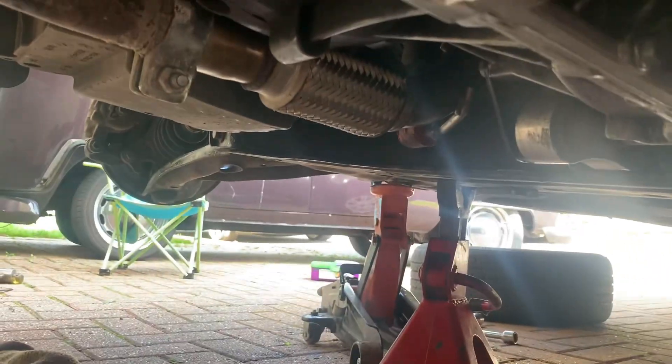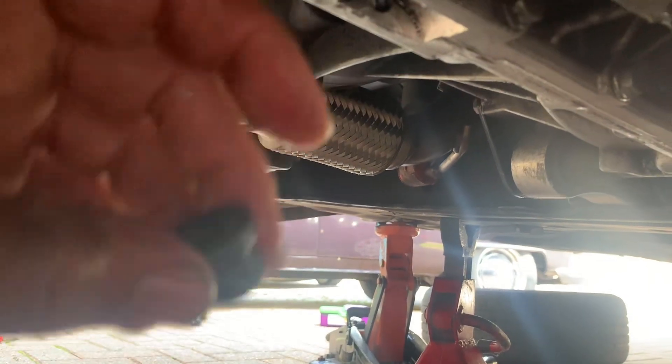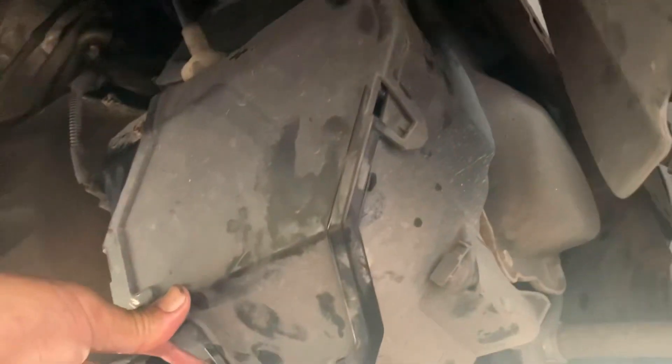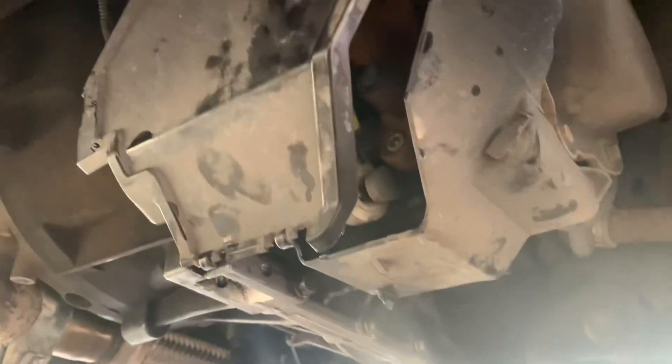Obviously I'm going to put that bung back in. There is this cover - it just clips on there, so quite easy. Thanks.